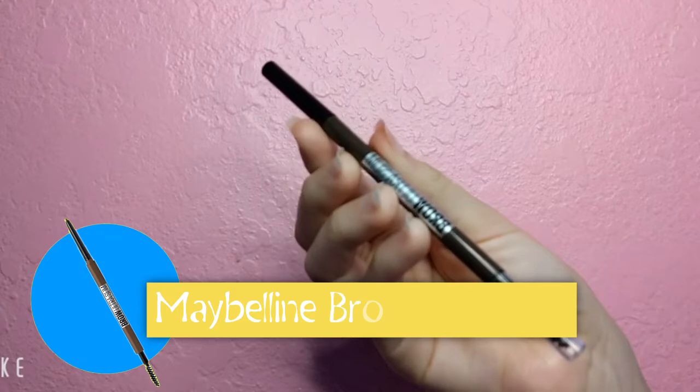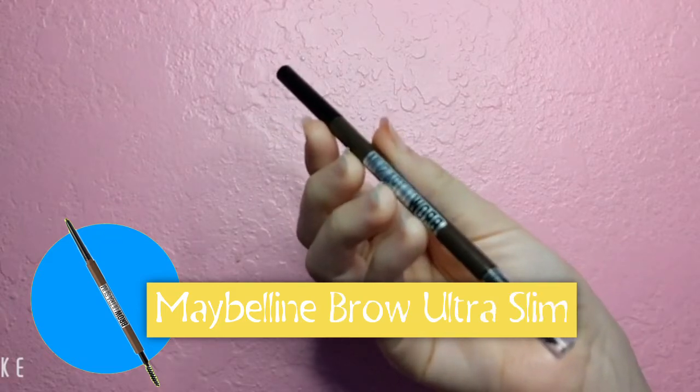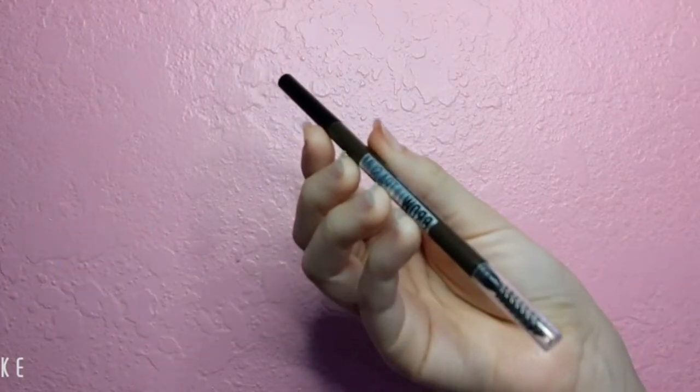Brow time! For brows I'm using the Maybelline Brow Ultra Slim Defining Pencil in the color Deep Brown. I always draw lines underneath and over places where I believe my eyebrows are a little sparse, and then with the spoolie at the end of the eyebrow pencil I blend everything upward to give my eyebrows a more natural look.